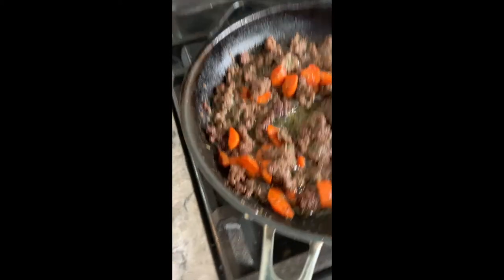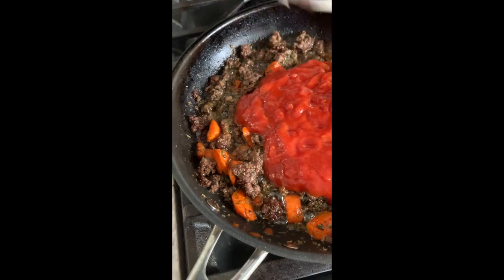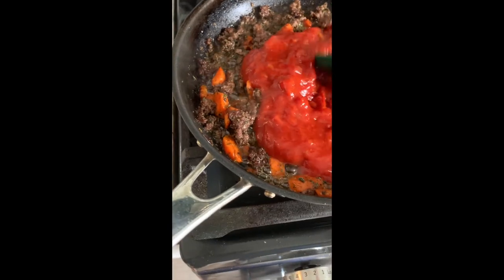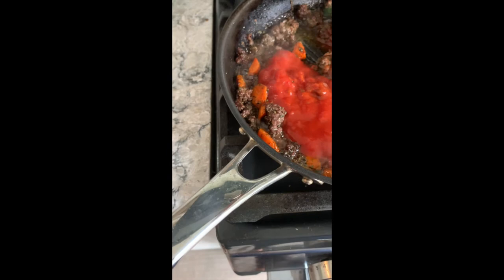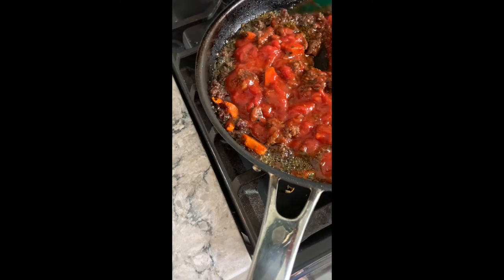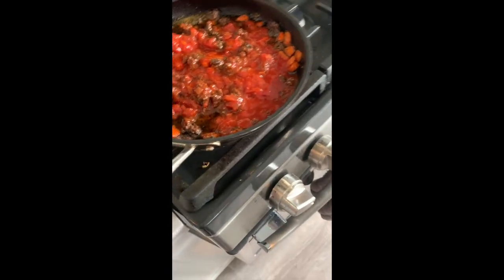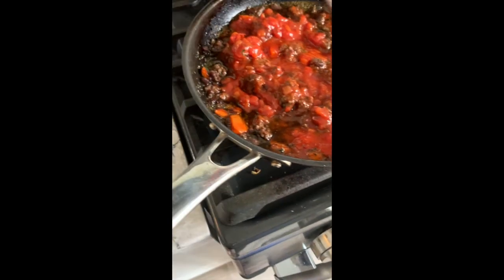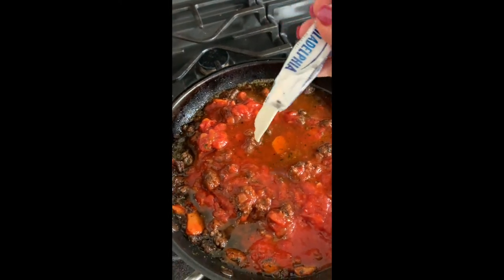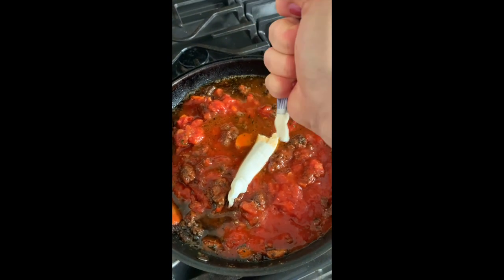Now I'm going to add to the beef mix some marinara sauce, which is just a red sauce. And I'm going to add a third cup of water. And some cream cheese.